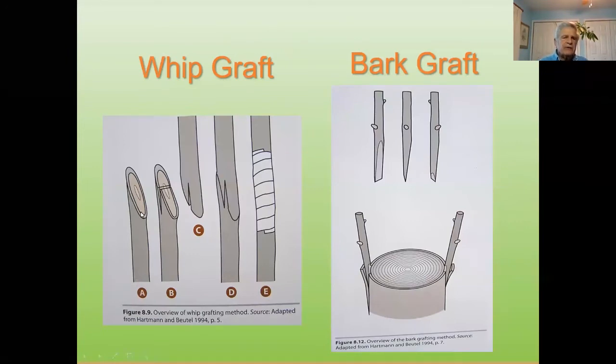This shows the rootstock or host tree, cut off at about a 65-degree angle. Then we come back in with a knife, make a little slice just above center, and come slice down. Now the scion is exactly the same thickness, cut at a 65-degree angle, and just past center we put a notch in it. These will slide together — this is called a tongue whip graft. The tongue allows it to lock into place and allows you to wrap it. Without the tongue, two flat surfaces will just slide and you can't hold them together.